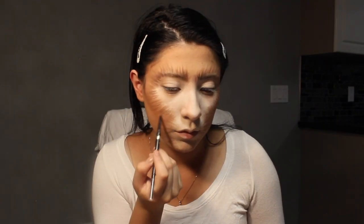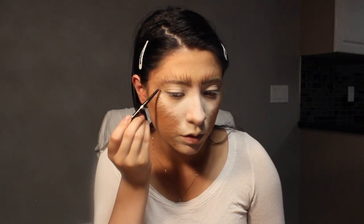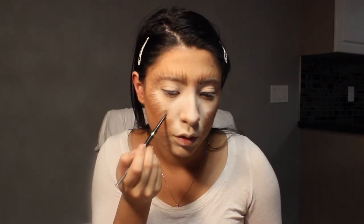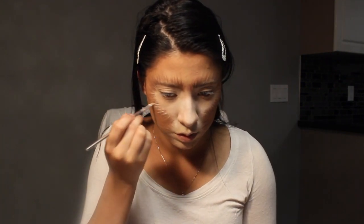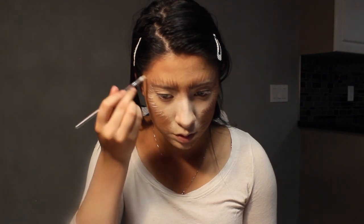Take a dark brown pencil and add more strokes on top of the strokes you already created to add more dimension. Then I'm taking white face paint on a very small pencil brush and adding more white strokes to highlight the fur.